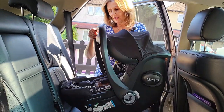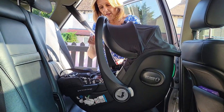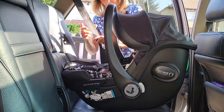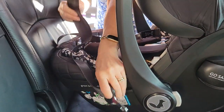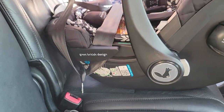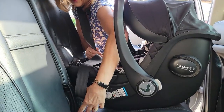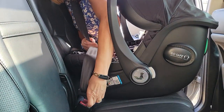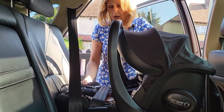First of all we're going to pop our seat in the back of the car like this, and what we need to do is pop our seatbelt across the front of the seat. You will see that there are green guides here, and the green guides actually show you where to put your seatbelt. You put it right the way across and then plug your buckle into the seat buckle in your car.